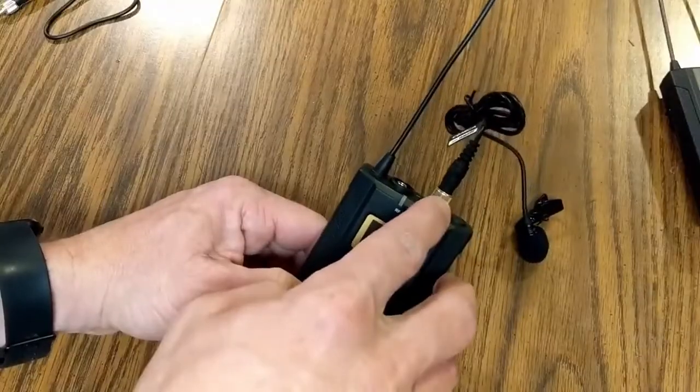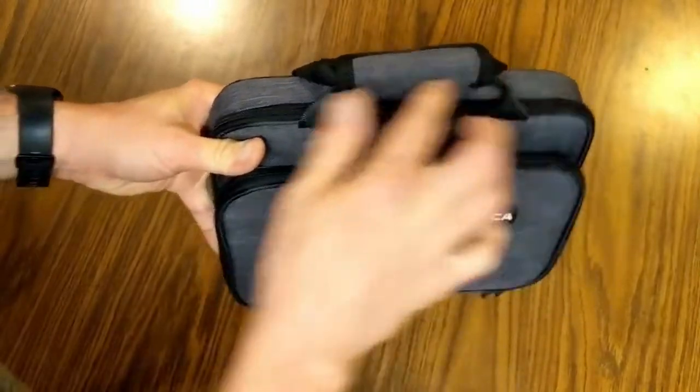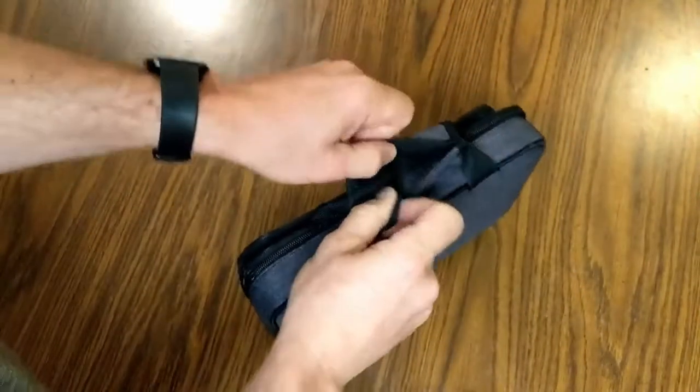We've looked at all the features, reviewed included accessories, and tested the audio both indoors and outdoors. Overall, I think this is a great mic system. My favorite highlights: you get two transmitters with one receiver, making it excellent for interviews where each person wears a transmitter — essentially two microphones for the price of one. The lapel mics lock into place, everything fits in a compact, lightweight carrying case, and it's quick and easy to set up and take down.